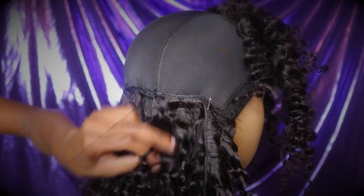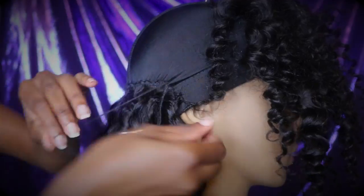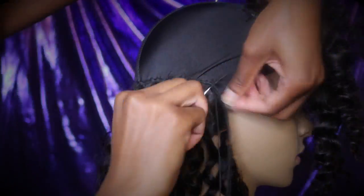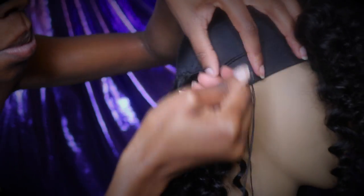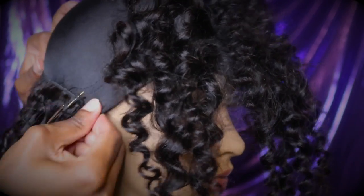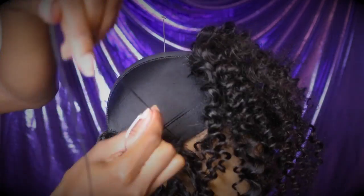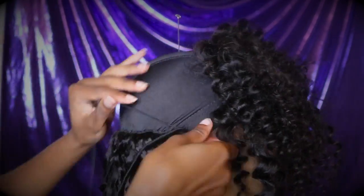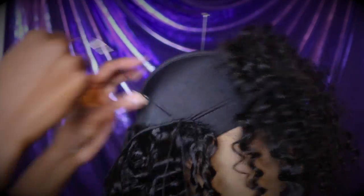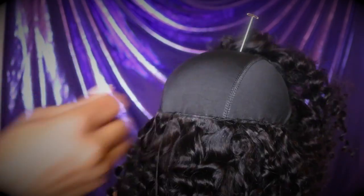After I finished sewing on about two to three rows of the back, I started sewing all the way down to the edge of the cap where my ears are. As you can see when I turned the mannequin head — once again, don't sew at the edge of the cap, do not sew over the elastic band. You want to just make sure you sew on top of it; don't go through the elastic band. I finished sewing on all of the 18 inch, so I'm about to start with the 16 inch bundle, continuing the same steps, starting at the edge of the cap and doing the flip-over method.